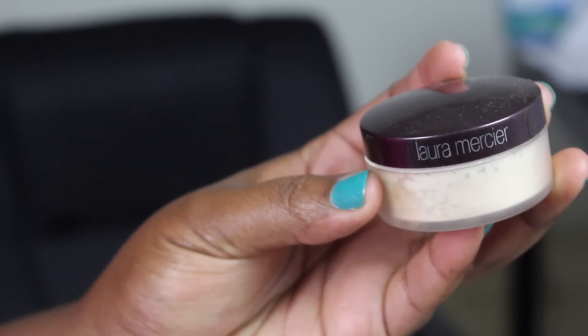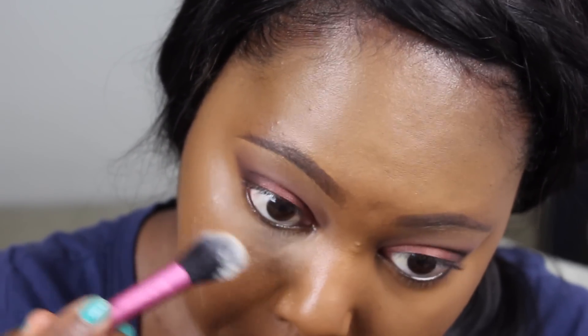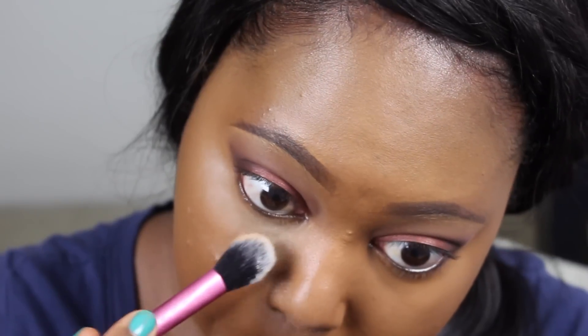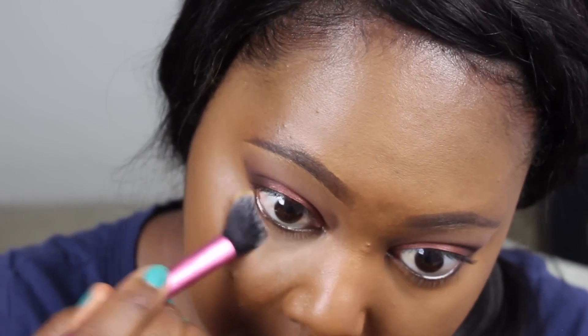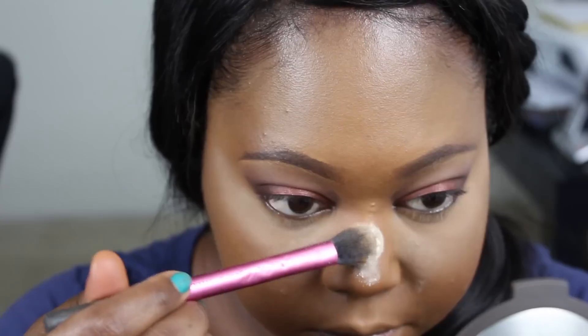To set everything in place, I'm using the Laura Mercier Translucent Setting Powder with my Real Techniques Setting Brush. I fell in love with this powder earlier in the summer — it's really, really good. If you're looking for a nice light setting powder, definitely check it out. I don't get any flashbacks with it, and it really sets my under eye makeup in place.